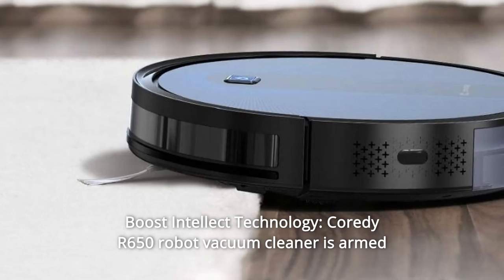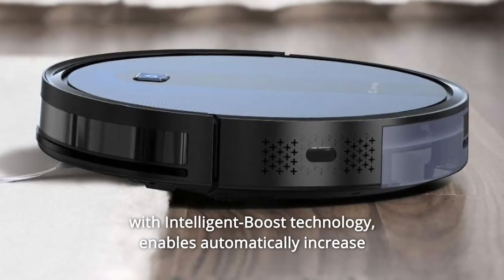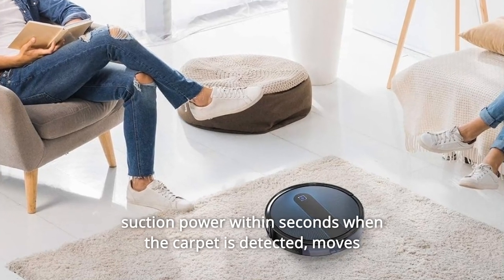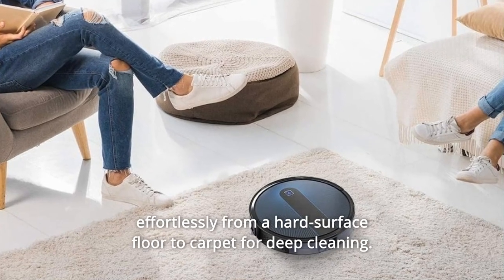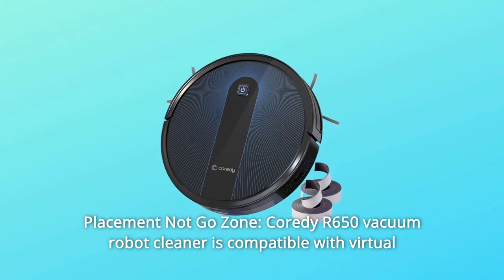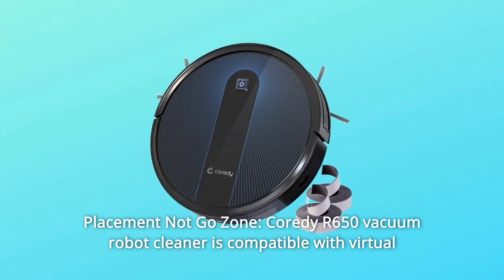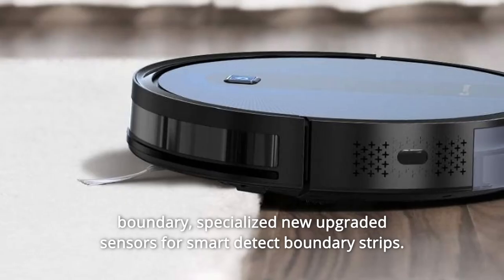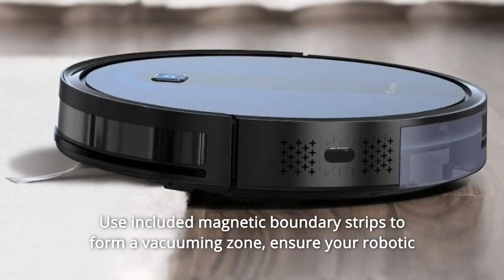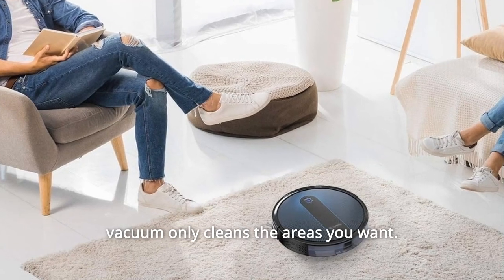Number seven: Boost Intellect Technology. The Cority R650 is armed with Intelligent Boost Technology, enabling automatically increased suction power within seconds when carpet is detected, moving effortlessly from hard surface floor to carpet for deep cleaning. Number eight: Placement No-Go Zone. Compatible with Virtual Boundary — specialized upgraded sensors smart-detect boundary strips. Use the included magnetic boundary strips to form a vacuuming zone and ensure your robotic vacuum only cleans the areas you want.